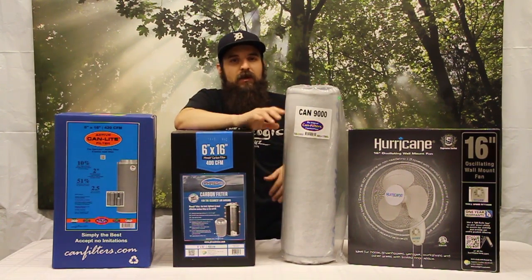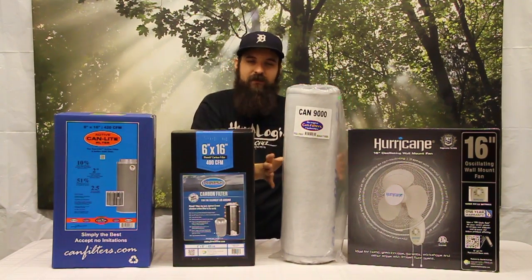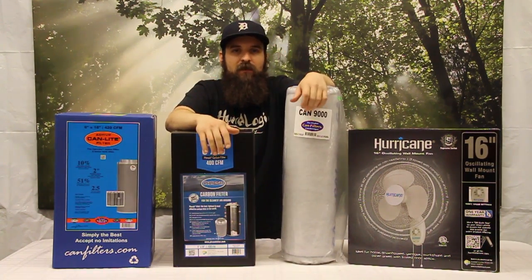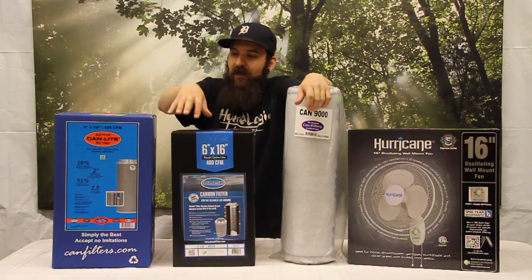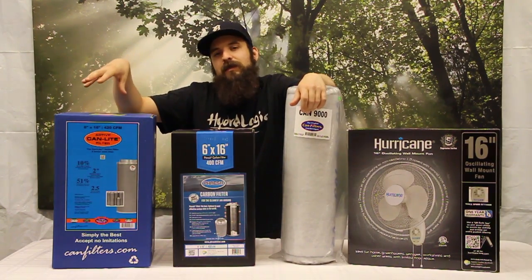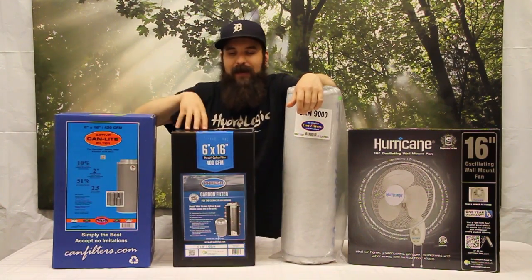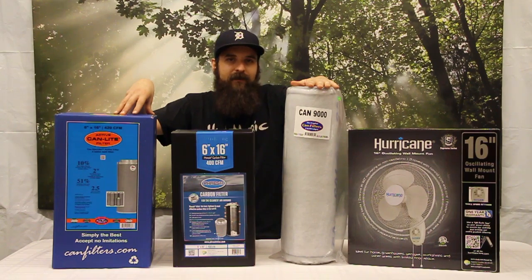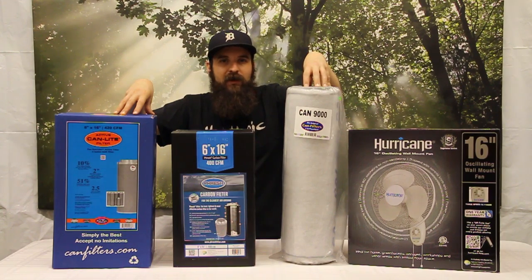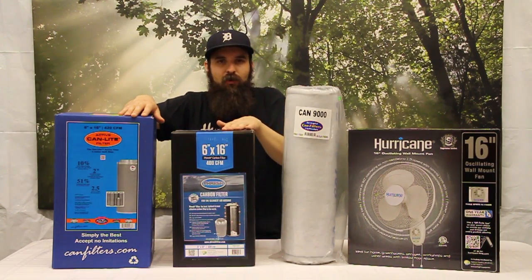The filters work on pressure — when you have the proper fan pressurizing it, the air gets pulled through the filter evenly, which is what you want. That's why you don't want to use a fan or filter that's way under or overdone for each other. Can also makes a version with granulated carbon — they're awesome filters, super light, with that same really high-quality carbon material. Not pelletized, granular. They both have built-in flanges, and the older model Cans have actual flange kits so you can change what filter-fan combos you're running, which is kind of nice. But you still want to base it on CFM.